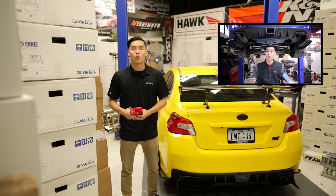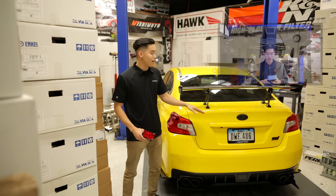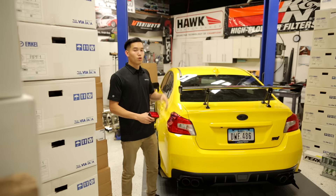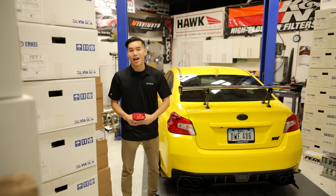If you haven't seen that already, you can check that out here. We have the version 2 installed on the car right now with the F1 function on, so I'm gonna hop in the car, go through the functions, come out, flip that switch, turn the F1 blinking off, and then we can see how that looks.